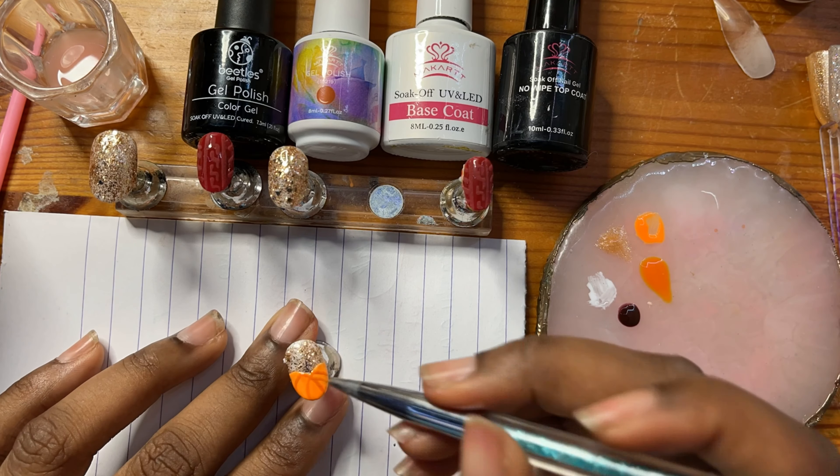Finally, here's the full set. They are super cute, even on a matching jumper and in some natural light. Thanks again for watching. See you soon.